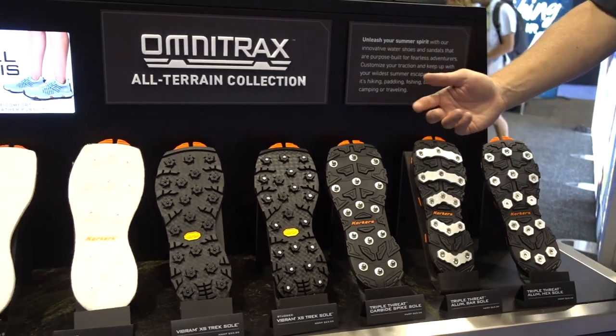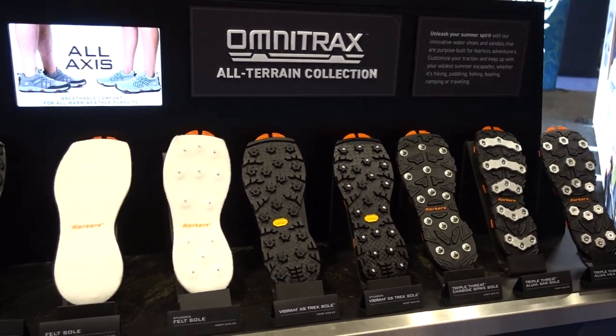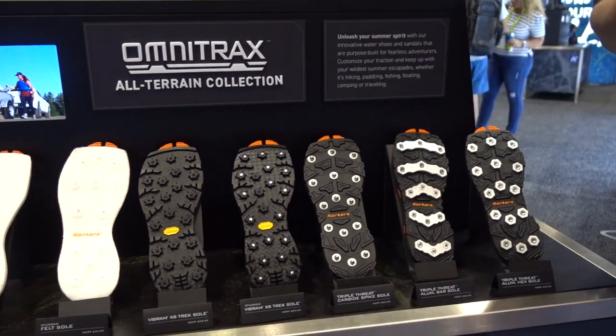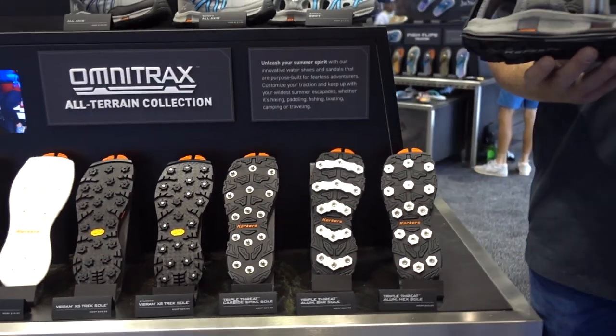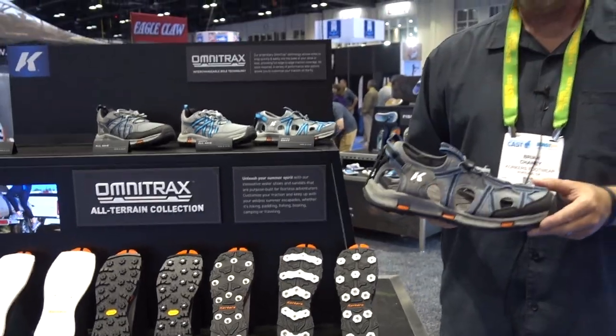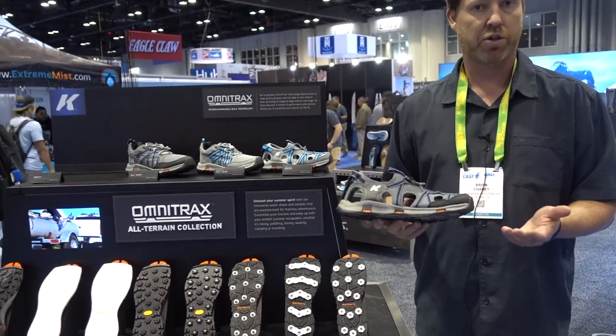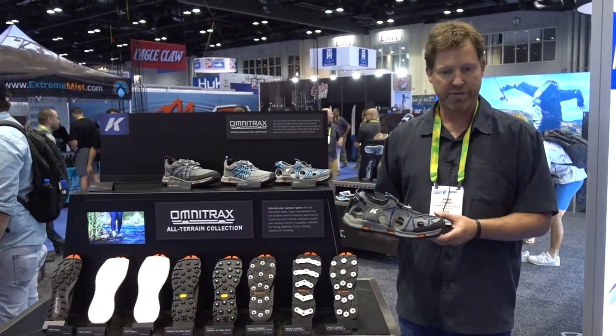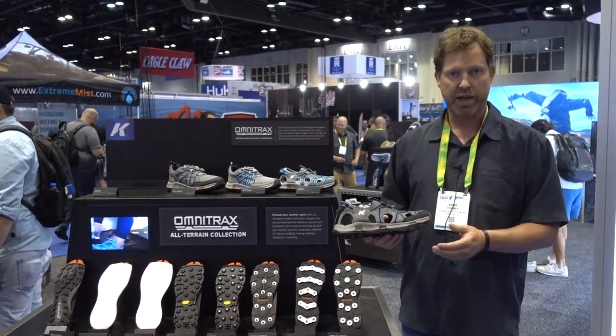These are an extension of our wading boot program for fishing, but you can add different soles to these products. This is a great product for wet wading, for kayaking, for anything water-sports driven — but it's also a great all-terrain product, so you can wear this hiking, all summer, everyday use. It's very versatile.